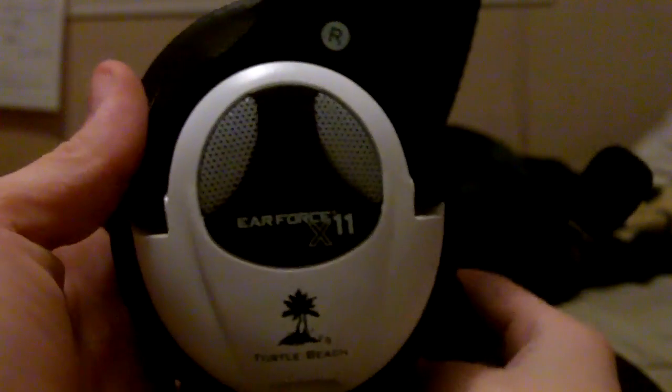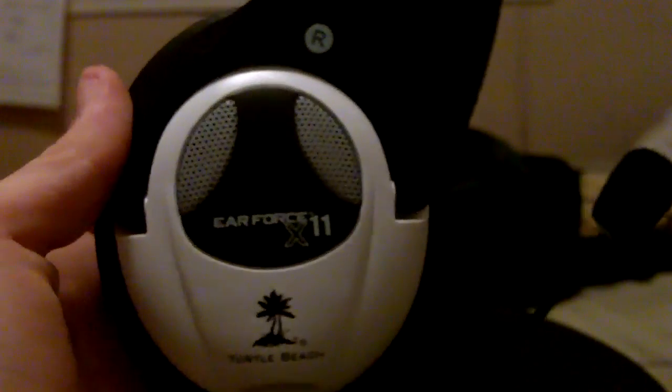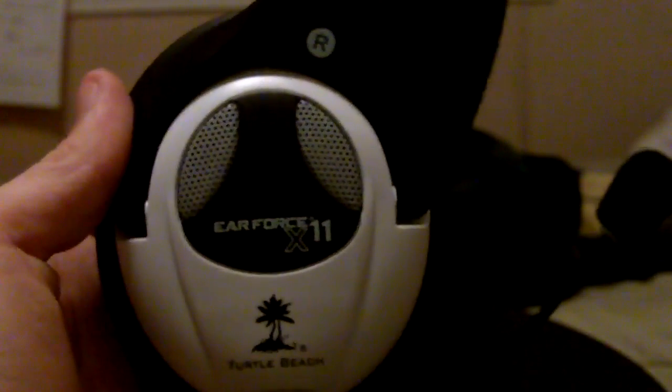So this was my full review of the Air Force X11s by Turtle Beach. Please rate, comment, and subscribe down there, and subscribe to my channel up there for other reviews. Thank you and goodbye.